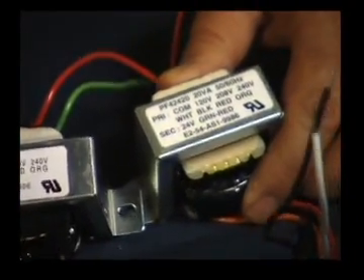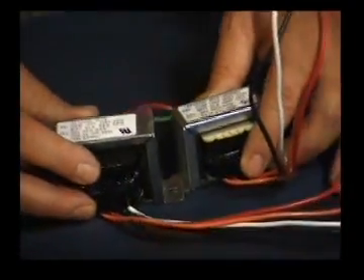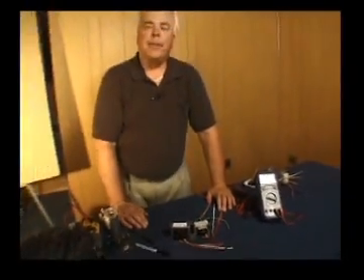What is a VA rating in relation to a transformer? A VA rating, to put it simply, is nothing more than the amount of work that a transformer can do.